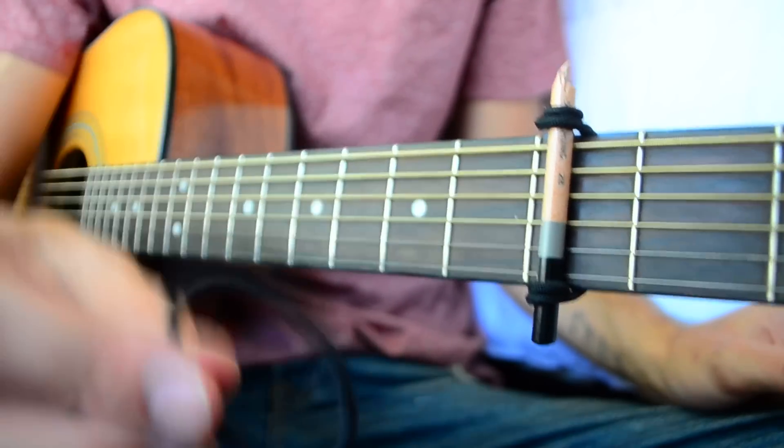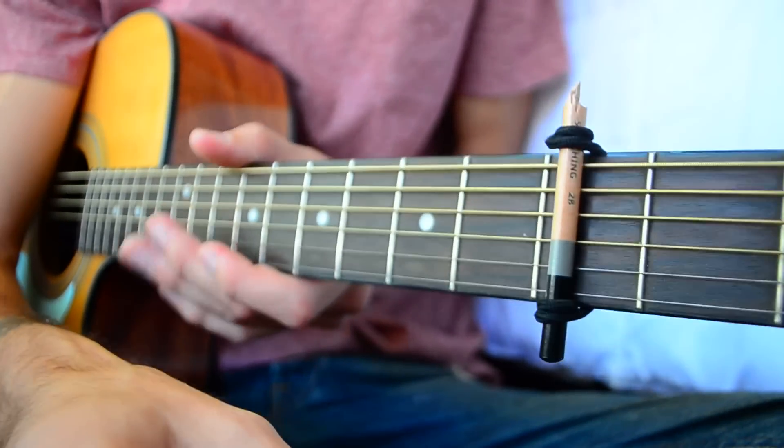I'll speed this part up since I'm doing the same exact thing — just adding an extra hair tie to give a little bit more tension.